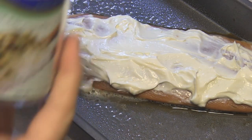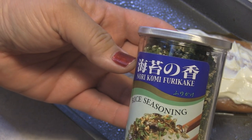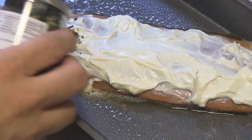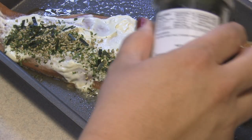And now we're going to use furikake, which is seaweed, sesame seeds, salt, and sugar. So we're just going to go ahead and put on as much or as little as you like.